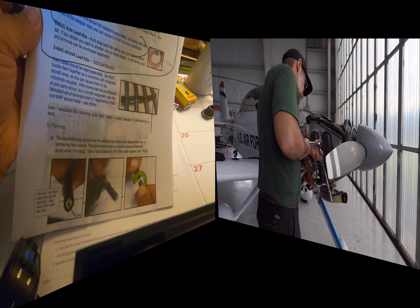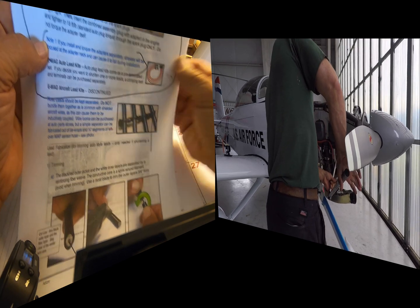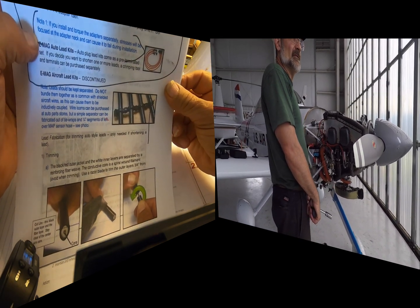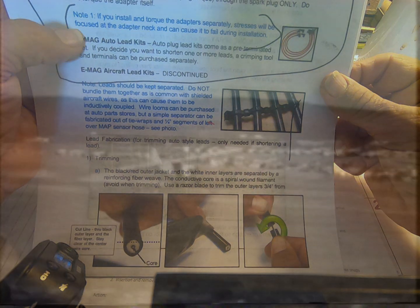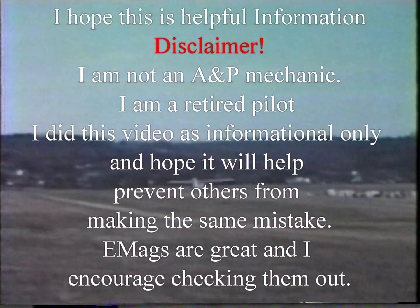There's a note in the installation manual: if you install and torque the adapter separately — meaning the adapter first and then the plug — stress will be focused at the adapter neck and can cause it to fail during installation.